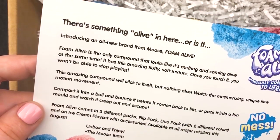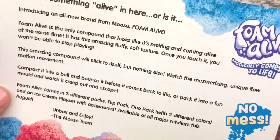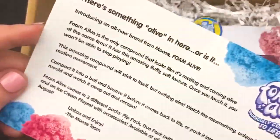There's something alive in here. Or is it? Lil's, is this stuff alive? I really hope not. No, it's creepy. So it looks like this is going to come in three different play packs, and it's going to be available this August. So stay tuned for that. Okay, let's open it up.